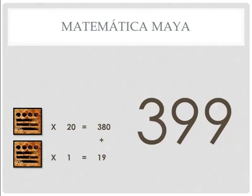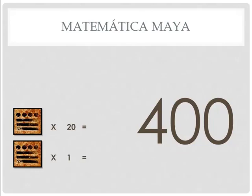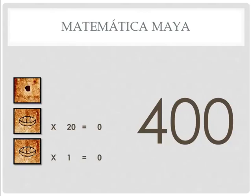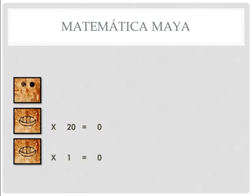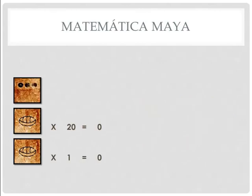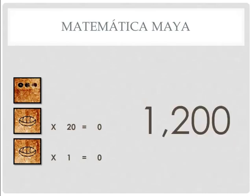We have to do something different if we want to go to 400. This is where the concha begins to come into play. We are going to replace the bottom number with a concha, which is worth 0 — so 0 times 1 is 0. Replace the top one with a concha: 0 times 20 is 0. And we throw a dot above it. This number right here is 400. If this is 400, what number is this? It's 800. If this is 800, what number is this? It's 1200. This number must be 400, so 3 times 400 is 1200.